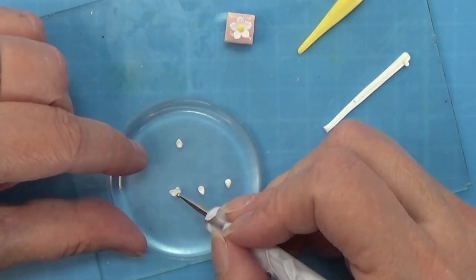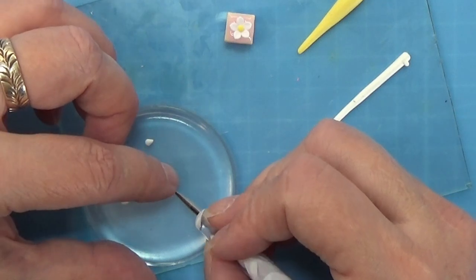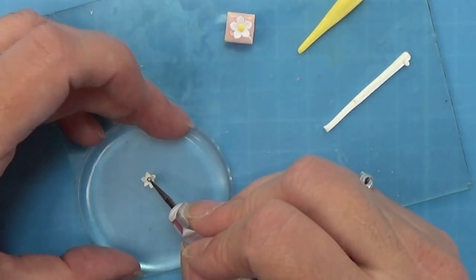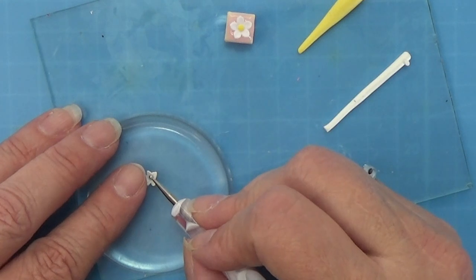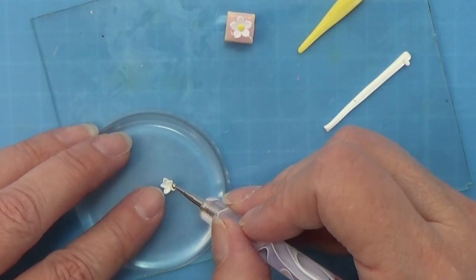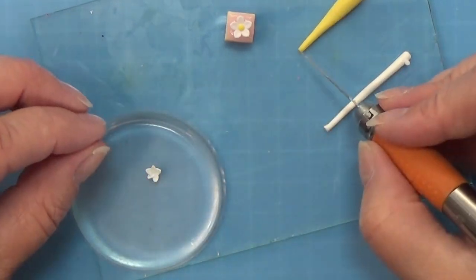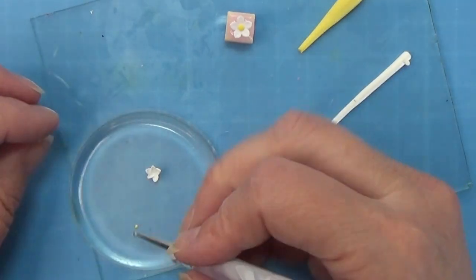Now with the point on each of my small petals I am putting them together into the flower, really carefully trying to place them nicely. You could roll out a piece of white clay on a thin setting and use a tiny flower cutter - I did that later to make a few more as I made quite a lot of cakes - but I wanted to do it like this to mimic the one from the set. I am taking a tiny piece of yellow clay, rolling it into a ball, and stuffing it into the middle of the flower, then I am going to make two more off camera.